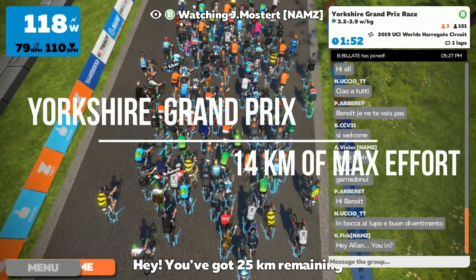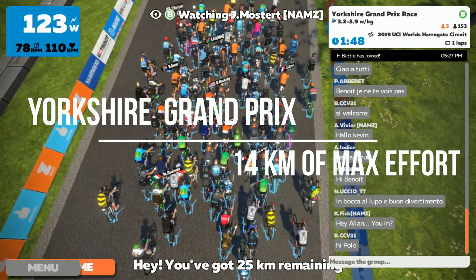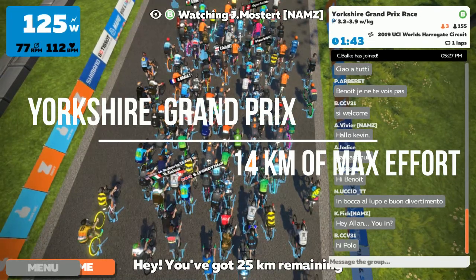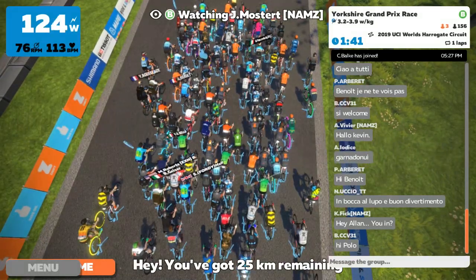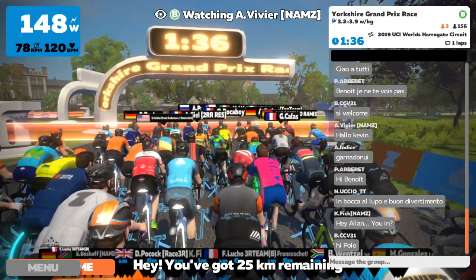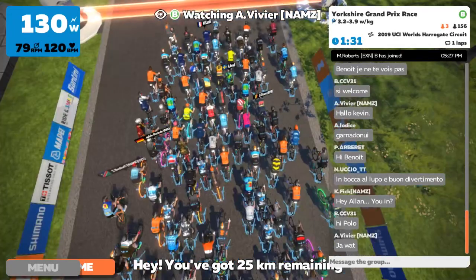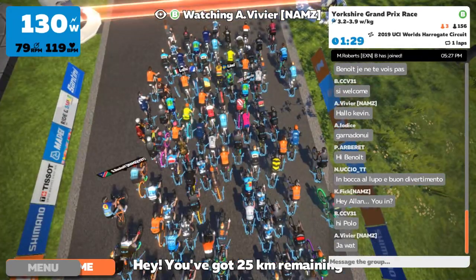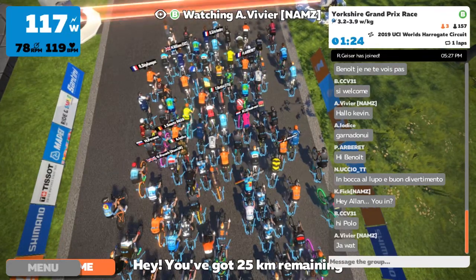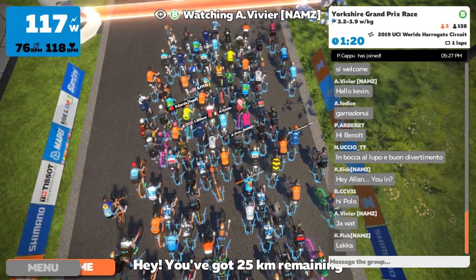Welcome Swifters to this Yorkshire Grand Prix. This is only 14 kilometers, part of the Swift Classic Series. It is definitely very short and very hard. You have to have a very good warm-up before you attempt this because it's so short, and if your heart and everything is not maximum warmed up, then you cannot sustain the high power that you have to sustain in the beginning.